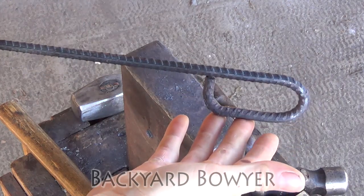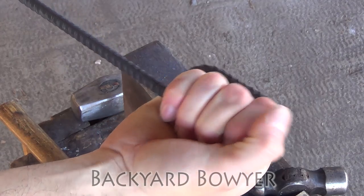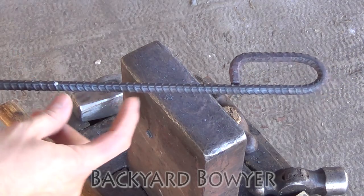Here's the handle all forged. It's just big enough to get my hand in there and get a nice grip. I'm going to cut it down so that this portion here is about 6 inches and then we'll forge out the point.